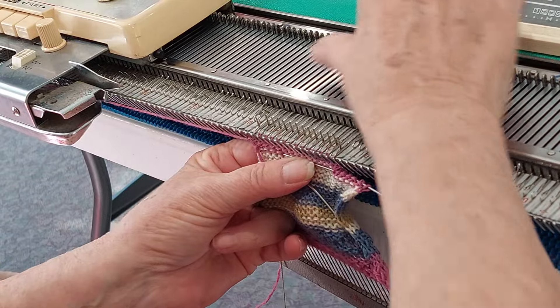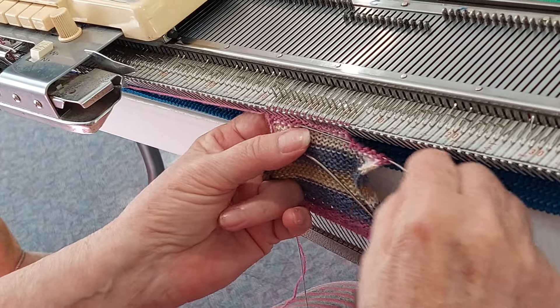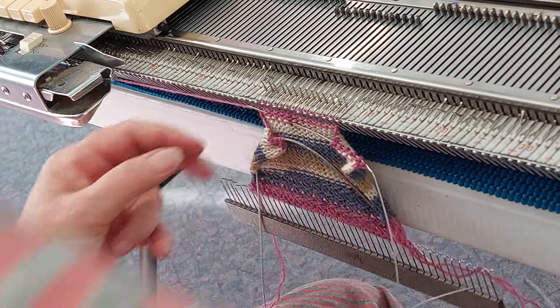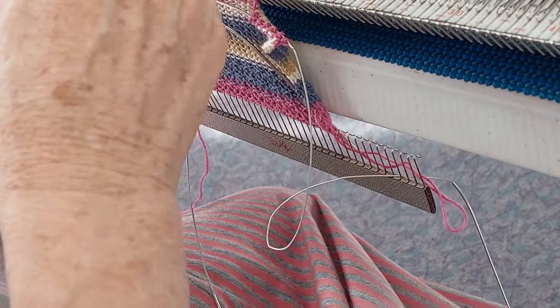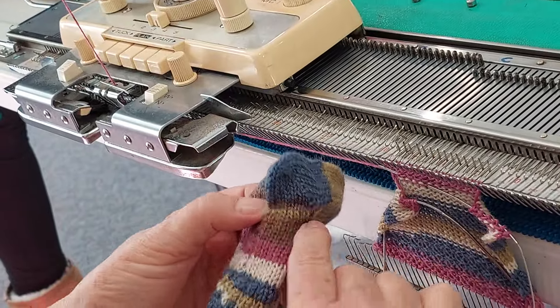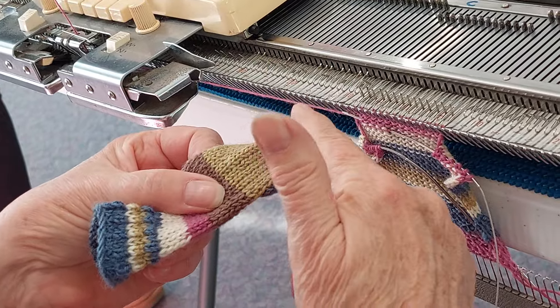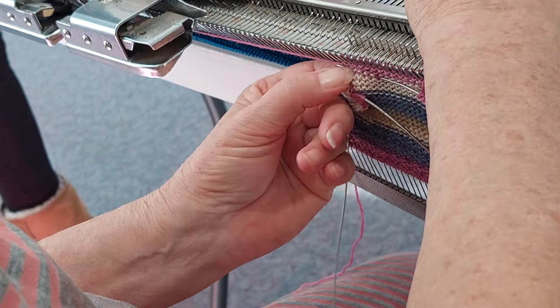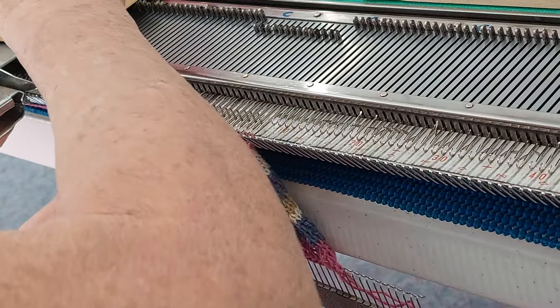This is for the heel — these wrap around afterwards and that's where your Kitchener stitch comes in. Now I'm doing the front of the foot. We've come down here and I've just taken these stitches off. Then we're going to do this bit down here.